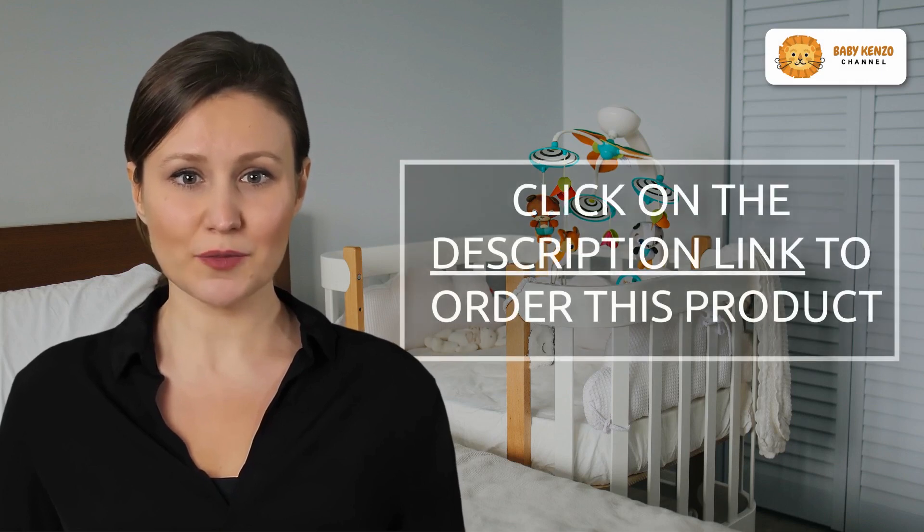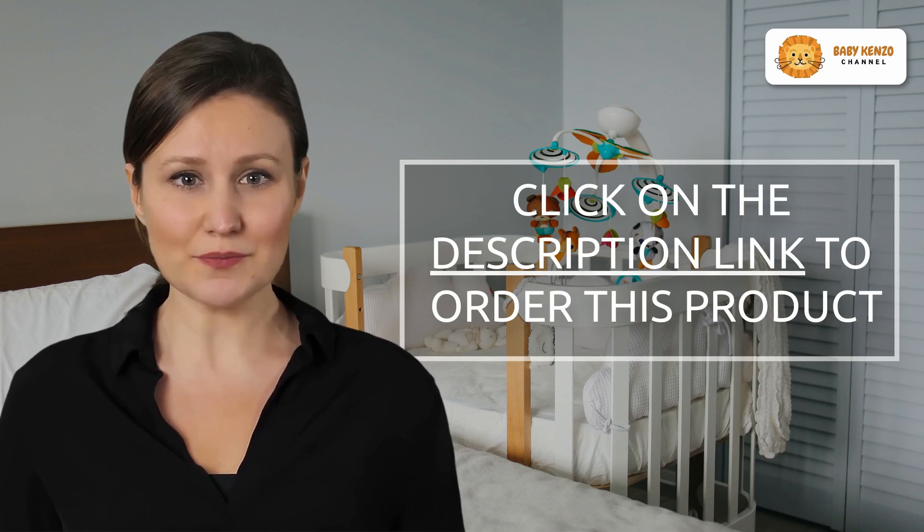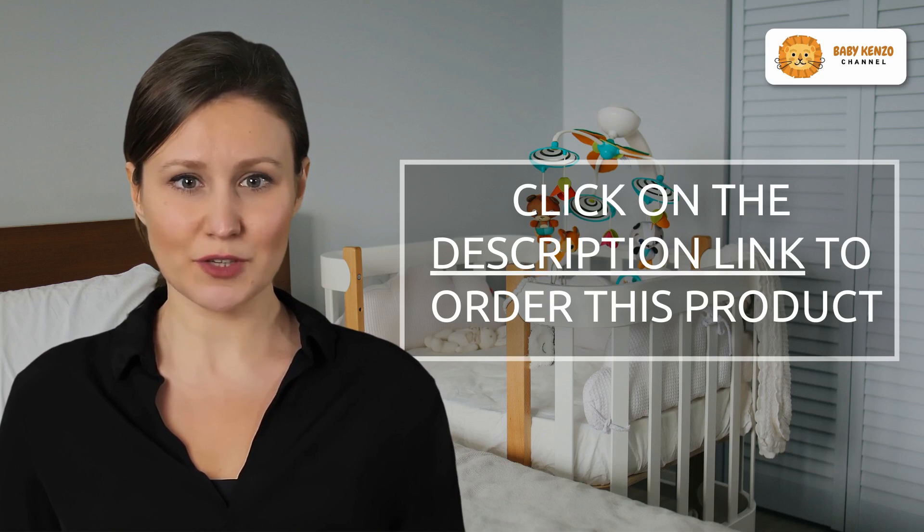Ready to experience the WoWary difference? Click the link in the video description below to get your very own WoWary Breast Pump today. Make your breastfeeding journey easier, more comfortable, and more efficient. Embrace motherhood with WoWary.